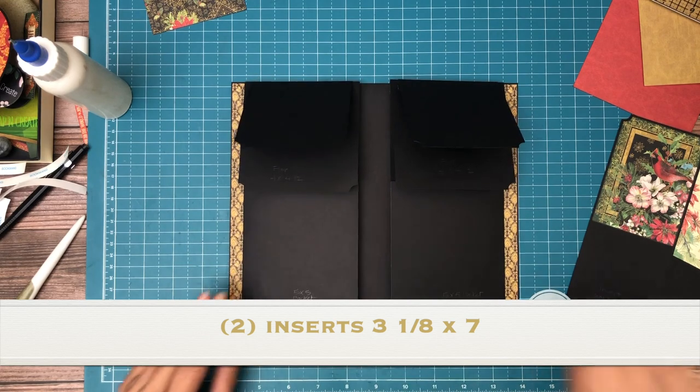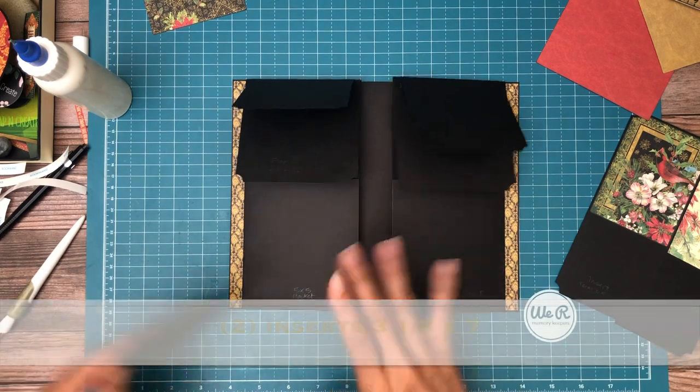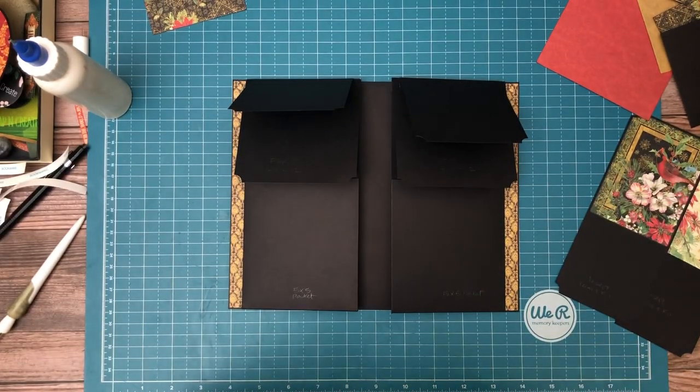The next thing we're going to do is install... actually, we have to put paper down first. So I'm going to take a quick break, organize, and I'll be right back.